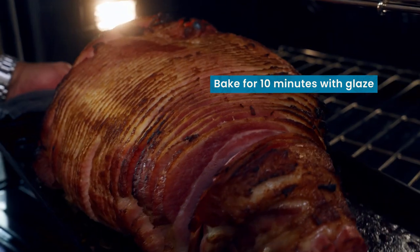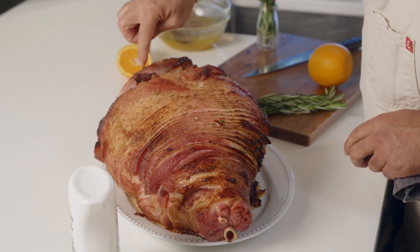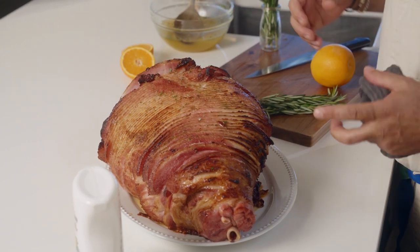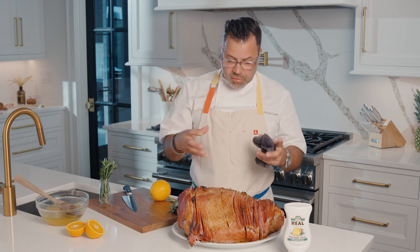We're gonna go back into the oven. About 10 minutes later, we're gonna pull it out. The glaze has given it some nice color — you start to get these little bits of caramelization. That pineapple and that ginger beer and the rosemary kind of soaks in there.